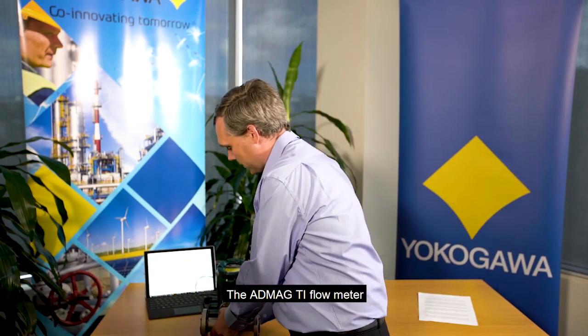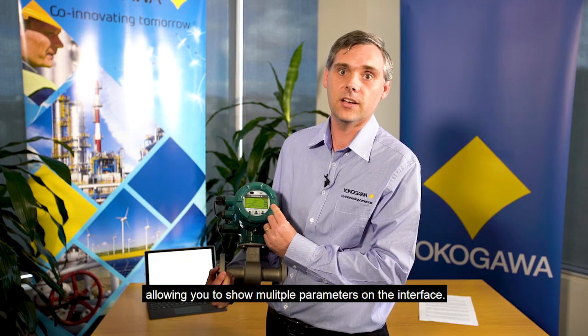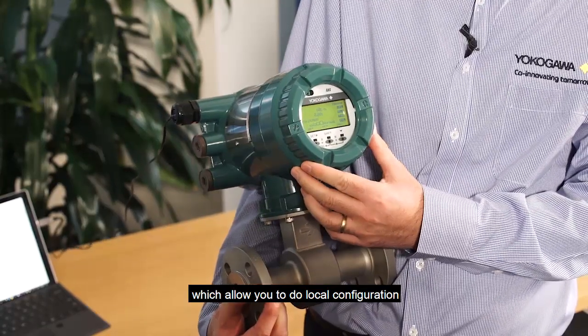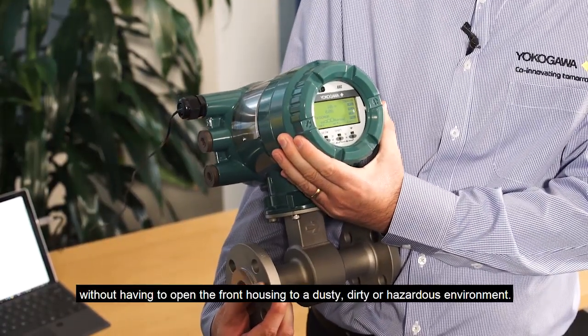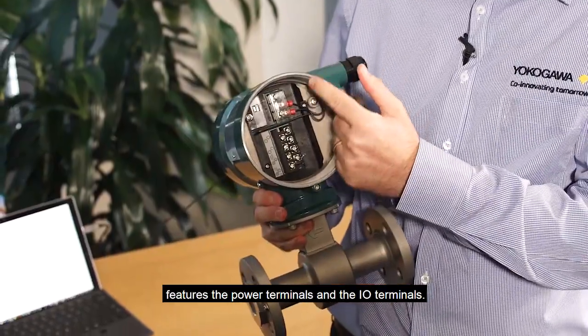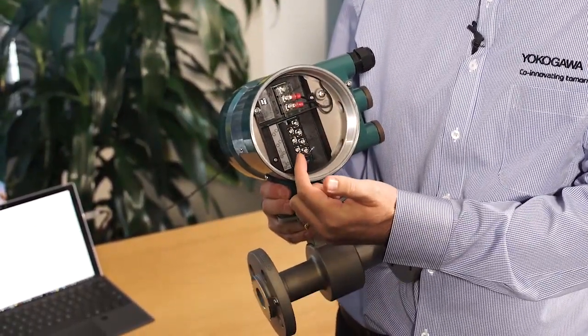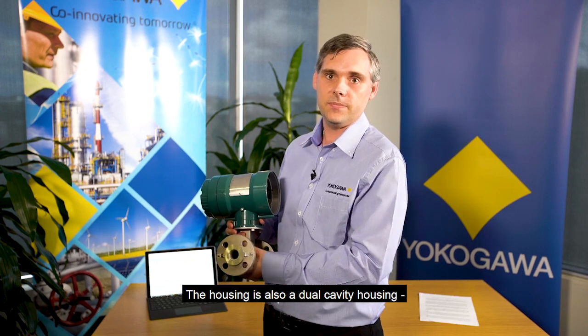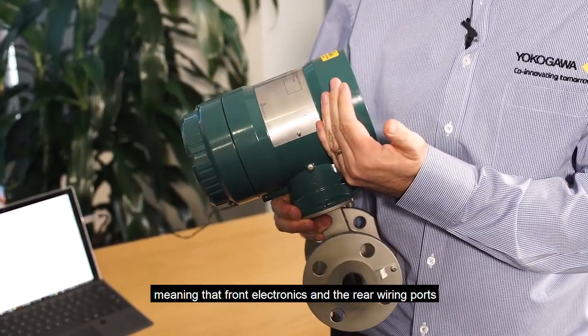The ADMAG TI flow meter features a four-line dot matrix display, allowing you to show multiple parameters on the interface. It also features infrared switches, which allow you to do local configuration without having to open the front housing to a dusty, dirty, or hazardous environment. HART communication is also supported for communication via a handheld or software. The rear housing features the power terminals and the IO terminals. The number and type of IO are selected by the end user as part of our advanced flexibility. The housing is also a dual cavity housing, meaning that the front electronics and the rear wiring ports are completely separated.